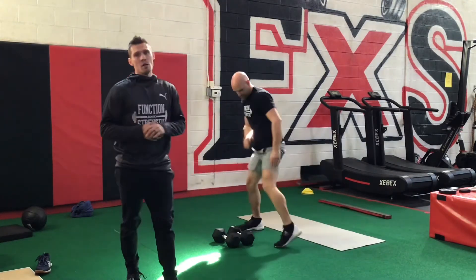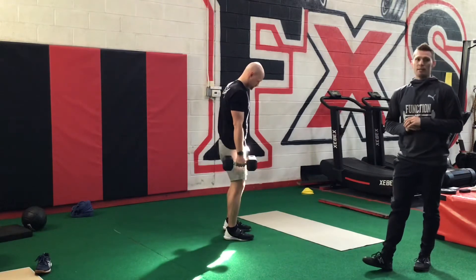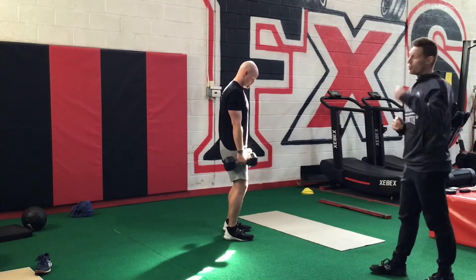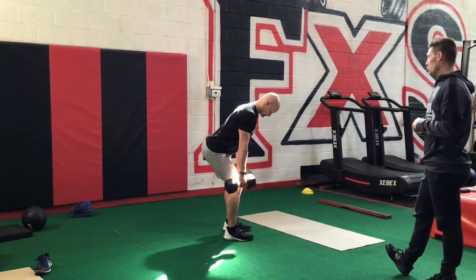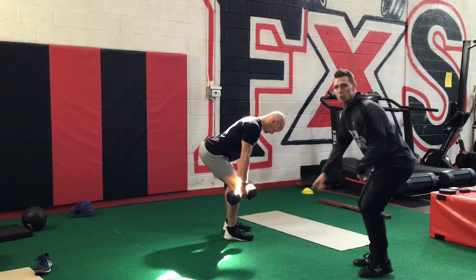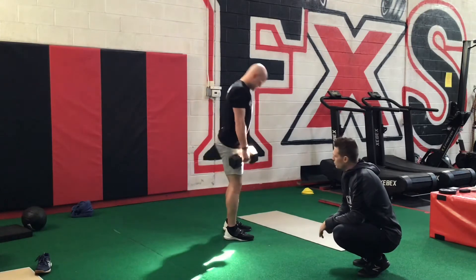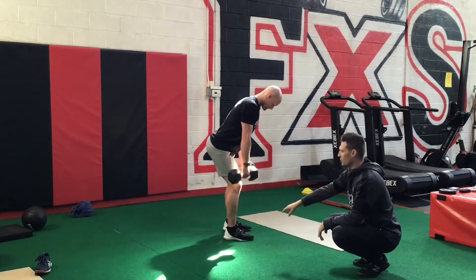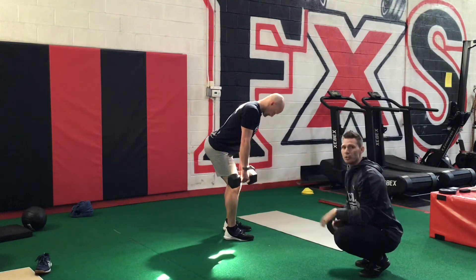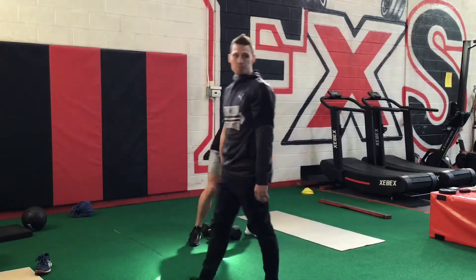We've got our last set of deadlifts — whether barbell, hex bar, or RDL. Four, three, two, one, drives up. Make sure we're pushing through the whole foot. Even if you raise those toes, still drive that big toe into the ground, push through the heel. Think of the toes like a triangle — all three points should be equally creating pressure into the ground. Getting into the right position at the top every time.